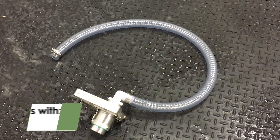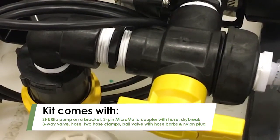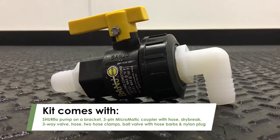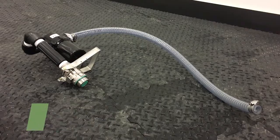It comes with a 3-pin micromatic coupler with an attached hose, a dry brake and 3-way valve that are already connected to the pump, a hose, 2 hose clamps, a ball valve with hose barbs, and a nylon plug. Depending on your needs, a suction side strainer is also available.